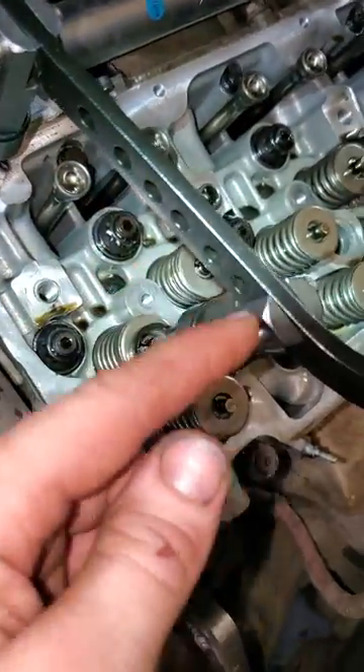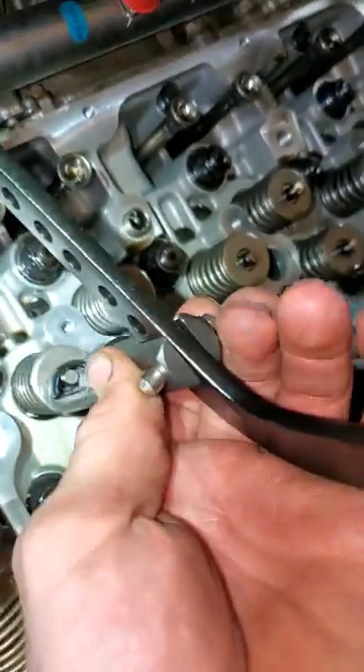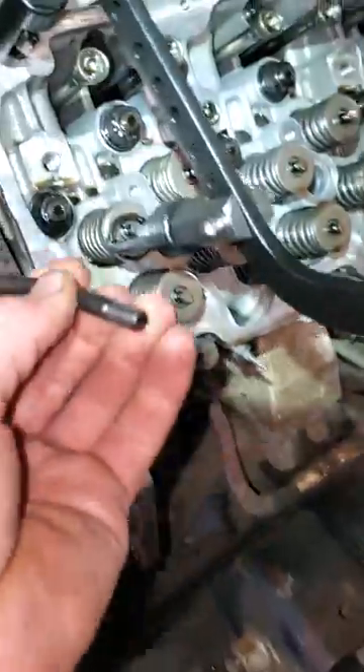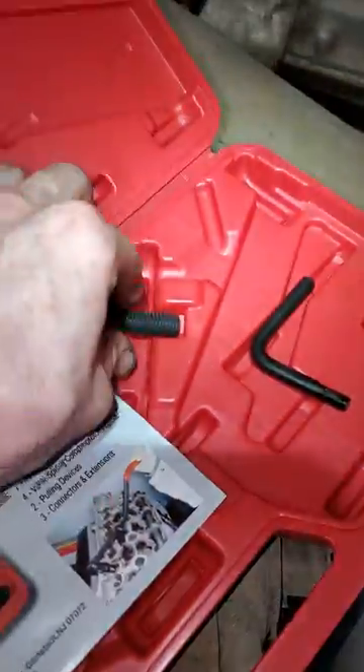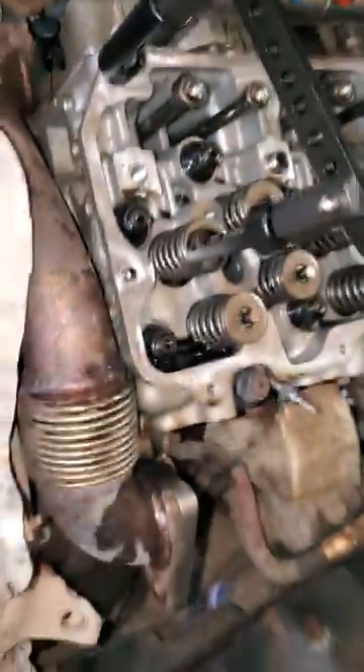We have all these holes for the pins — we can adjust this bar however we need to compress that spring. If you don't have a bolt to grab onto, it has a hook so you can grab up under your camshaft or wherever you can grab. It's also got extension adapters to space this even farther off the cylinder head, and different adapters for your valves.